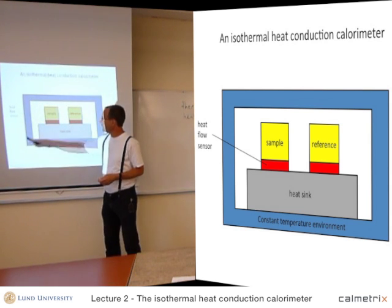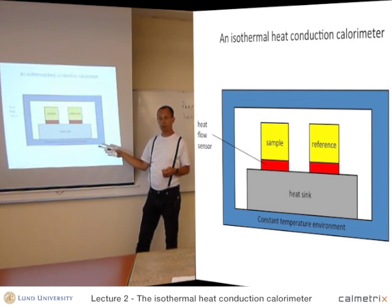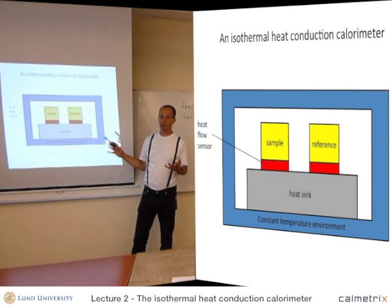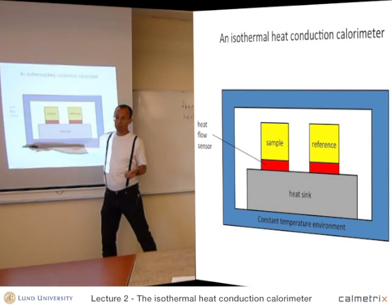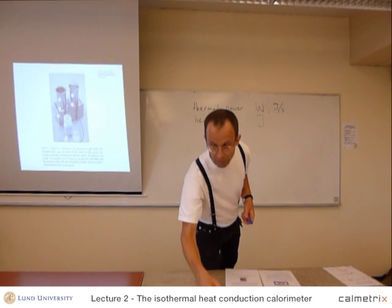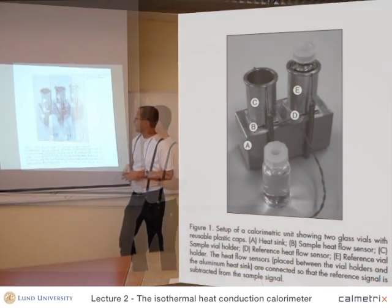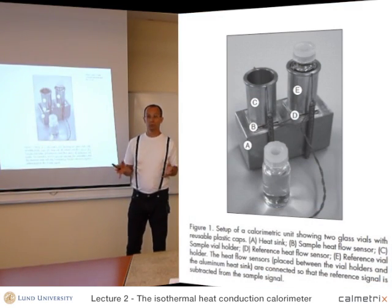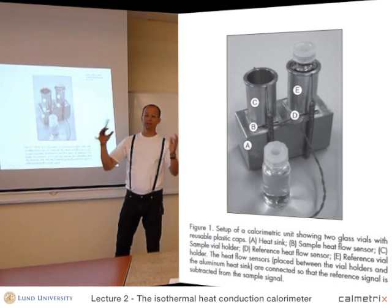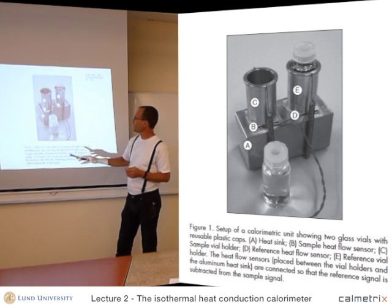The thermostated environment can be a liquid thermostat, a liquid jacket, or an air thermostat. It can be made of a metal block that is thermostated, or in a very simple calorimeter, it can simply be insulation. I will show you such a calorimeter. This is the simplest thermal calorimeter you can make. We call it a student calorimeter, and we use it for student experiments. Here you see the six parts, except the thermostated environment, which in this case is just insulation — so you can see the five parts inside the insulation.